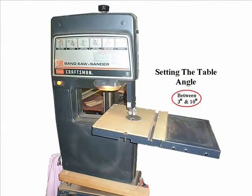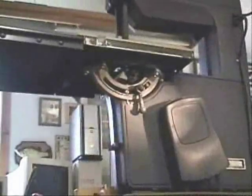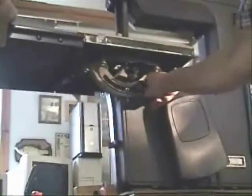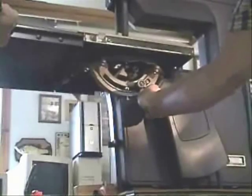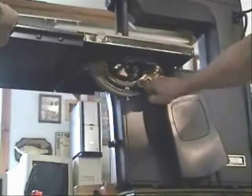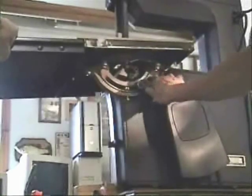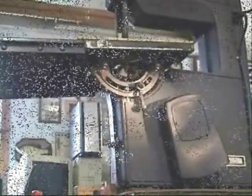Next you have to adjust the angle on the table of your saw. First loosen the clamp bolt and tilt the table to between 3 and 10 degrees. Different angles give your bowl a slightly different profile. I set it to 5 degrees.